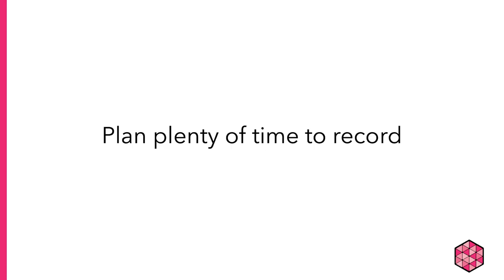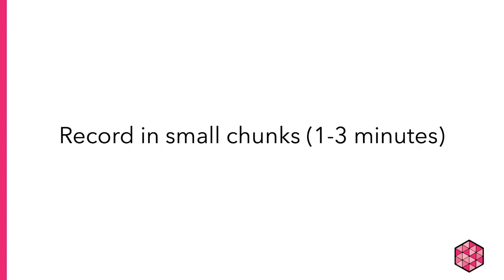Plan plenty of recording time so you don't feel rushed to turn in your recording. Also, you'll probably want to record in smaller chunks if you can — make sure that's okay with your instructor. Recording in smaller chunks makes it easier because if you make mistakes, you don't lose a ton of time fixing them. I usually record a few paragraphs at a time, usually chunks that are no more than three minutes long.